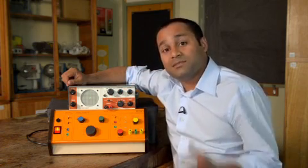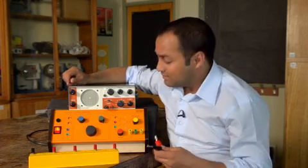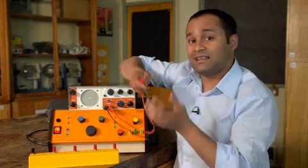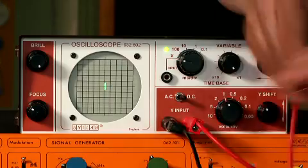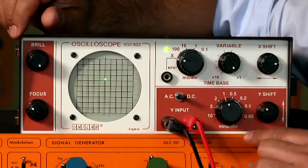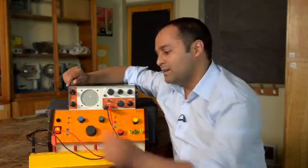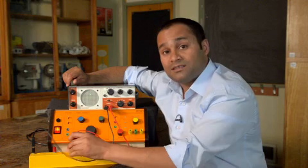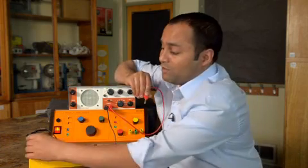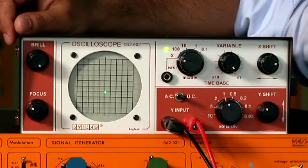The first thing I'm going to do is measure a DC voltage. I've got some batteries here. Like any voltmeter, the oscilloscope has got two terminals. And if I connect it to a battery, you should have seen that the dot jumped up by about one and a half divisions. The scale is set at one volt per division, which tells me I'm measuring a voltage of about one and a half volts. Adding another battery, the dot jumps higher, and a third battery, it jumps higher still. If I connect the battery the other way round, the dot moves in the opposite direction.